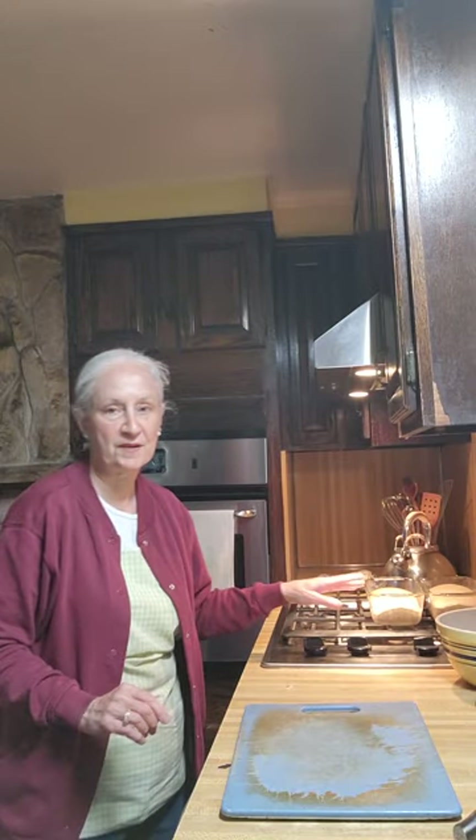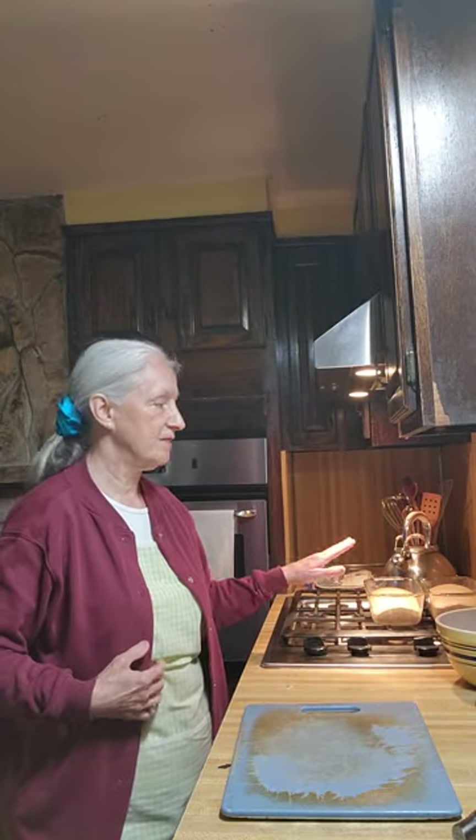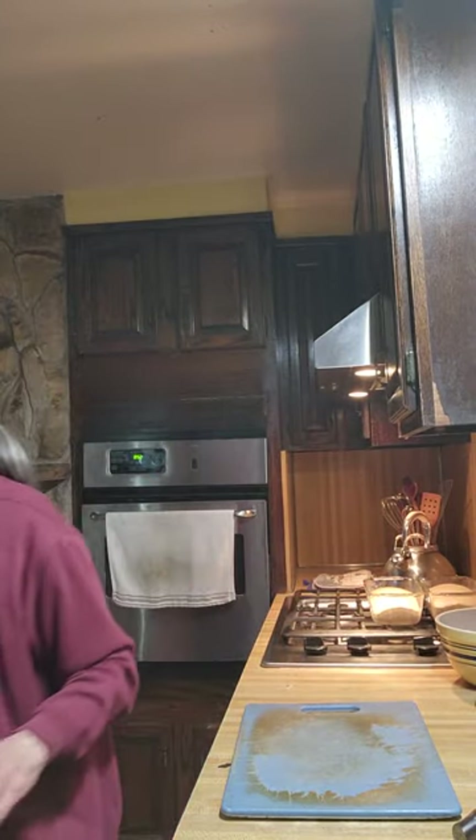My bread is still rising over here. Part 2 will have the cooking time and when it's done.